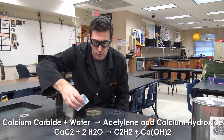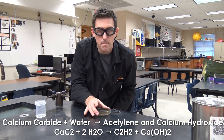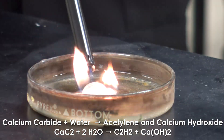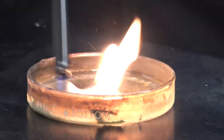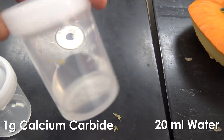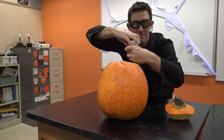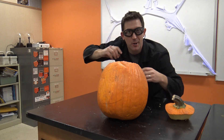Here's some water — plain old water. I'll put it in here, and it should start to bubble. All it takes is one gram of calcium carbide and 20 milliliters of water. I've got it in here, so we're going to make this little pumpkin carve itself.